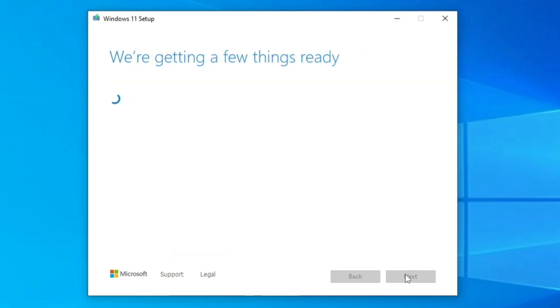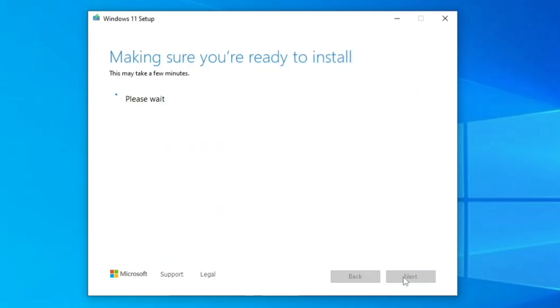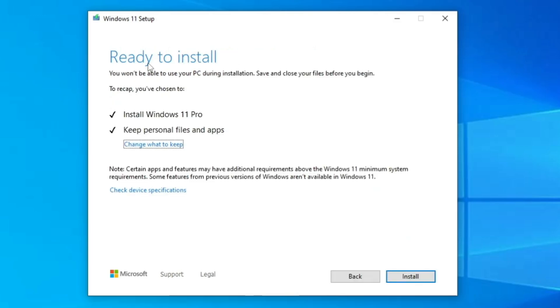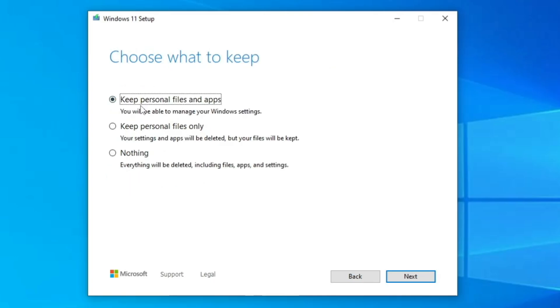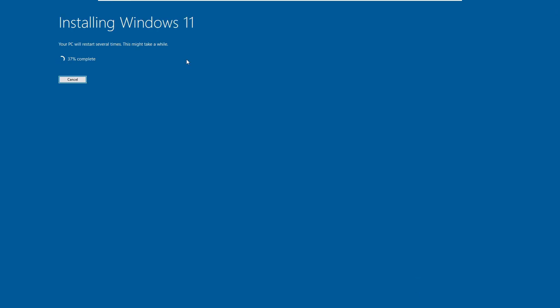Setup will check your PC and everything will be bypassed, so there's nothing to worry about. Click Accept. It will then say 'Ready to install' and show it will install Windows 11 Pro while keeping your personal files and applications. If you want to make changes — such as deleting everything or keeping only personal files — you can select the option according to your need. Then click Next and Install.